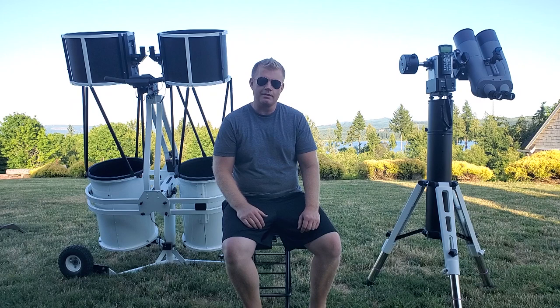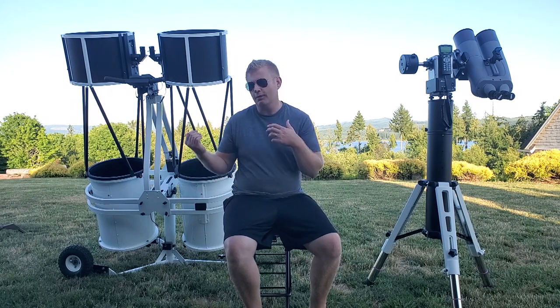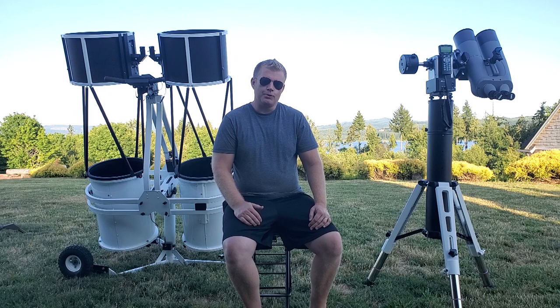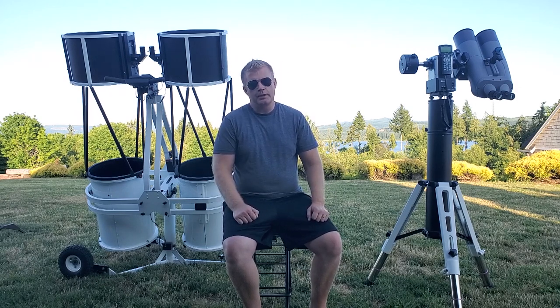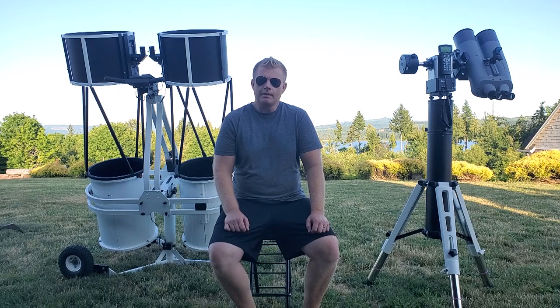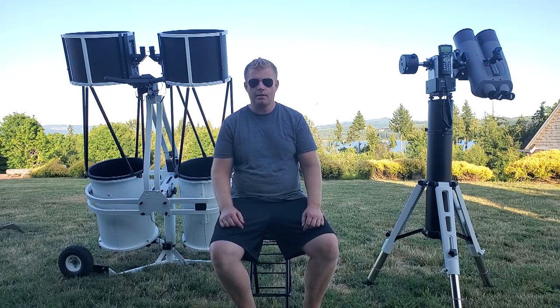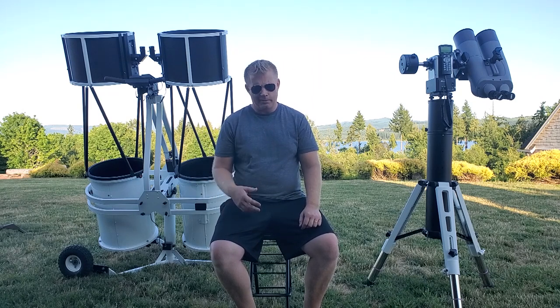Hey guys, Vlad here with AVT Astro. Sorry about that — the setup video was a little bit of a pain. There's obviously a little bit more to setting these up, but I didn't want to bore you with like half an hour of setup videos. We've got an interesting topic today. For those of you not familiar, my name is Vlad, I run a little astro blog called AVT-Astro.com, and this YouTube channel. I've had over 100 scopes and way more accessories than I can count, so I'm kind of an astro nerd.